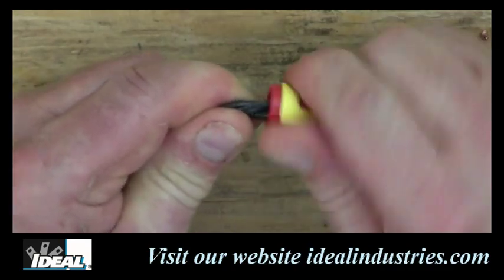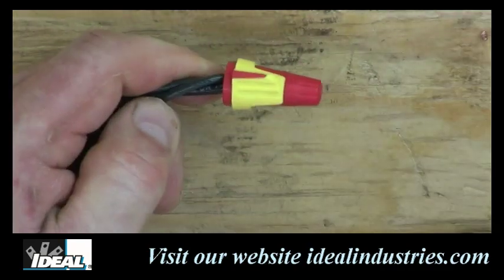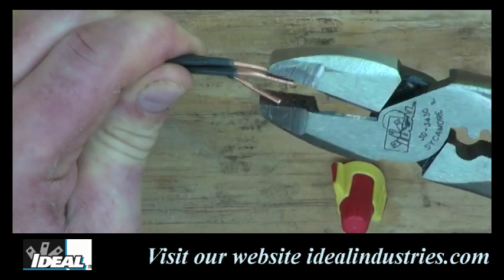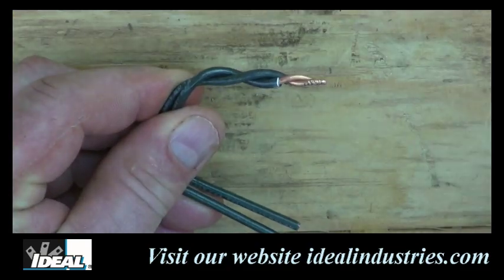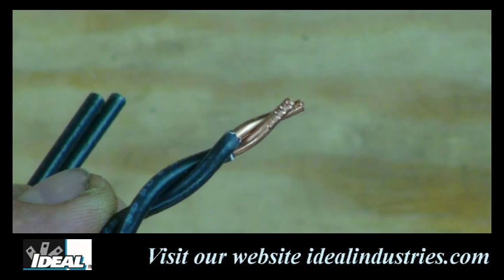Ideal wire connectors do their job by simply twisting electrical conductors together to provide a good clean mechanical connection. They consist of an outer shell that holds a metal spring made of square wire that bites cleanly into the conductors. Whether you pre-twist the conductors or not, the connector will engage all the conductors when making the connection, ensuring a good electrical connection. You can see this as I remove the connector and look at how it has bitten into all the conductors and twisted them together.